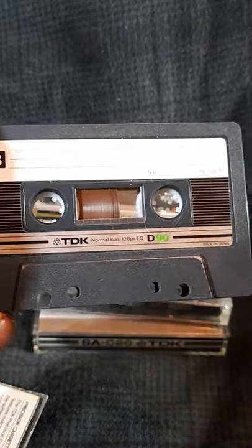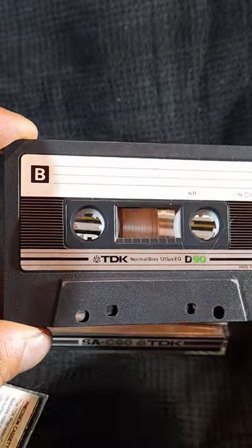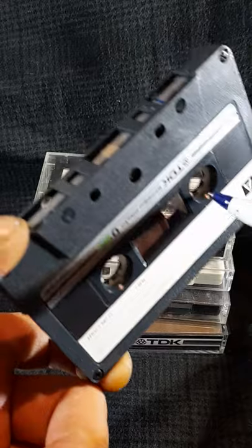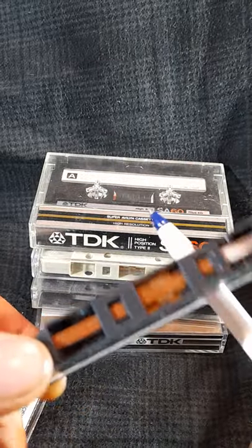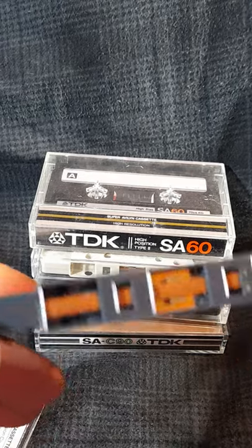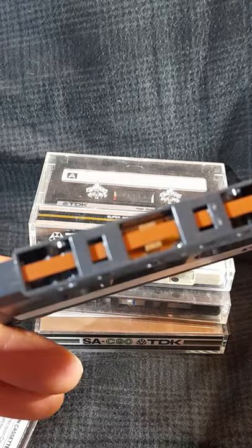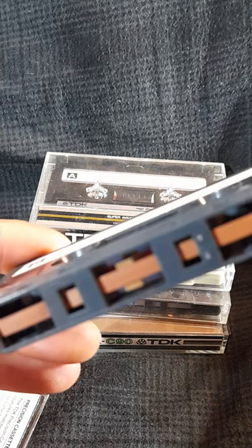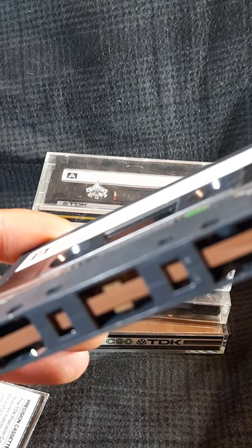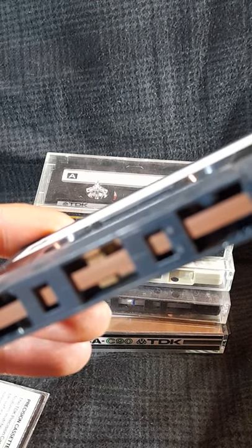It had some writing on it where the pencil was, but I managed to rub it out with an eraser. The tape is a bright orange — well, that's what it looked like here, but that's sort of its proper color.